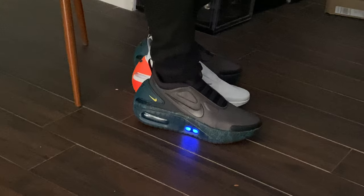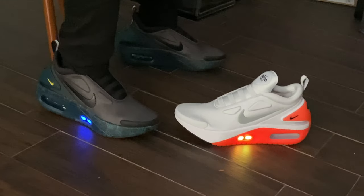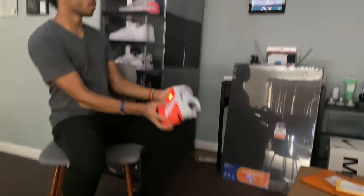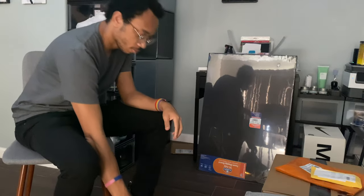And no matter where you are, any time you engage it, it invokes people's curiosity. People are like, 'Whoa, what is that noise? Oh, it's something breaking. It's the world ending.' But then you're like, 'No, it's just my shoes self-lacing.' And they're like, 'What?' It's actually really fun.